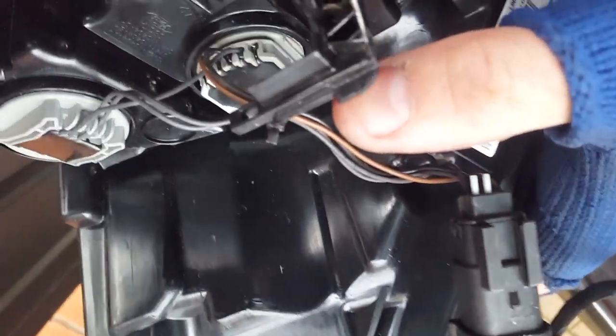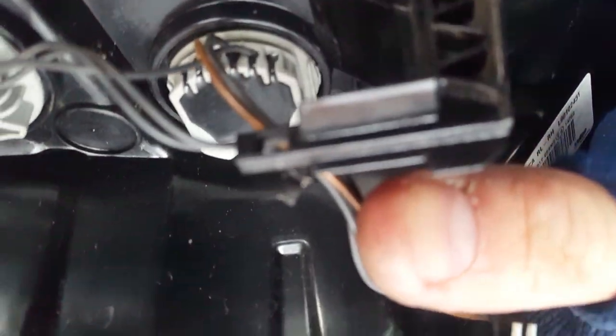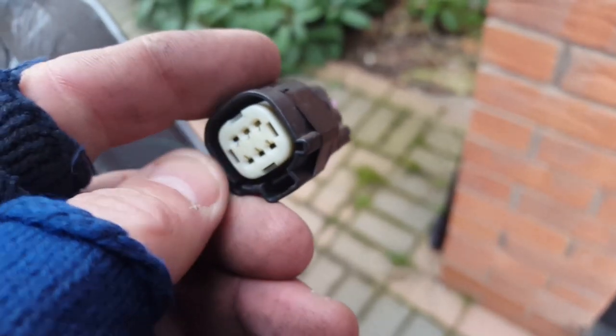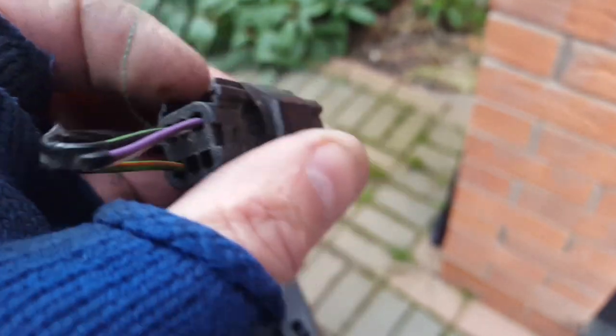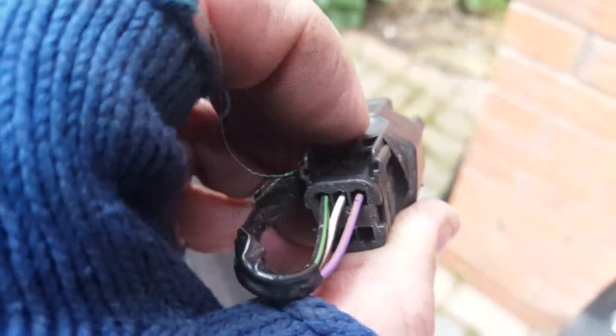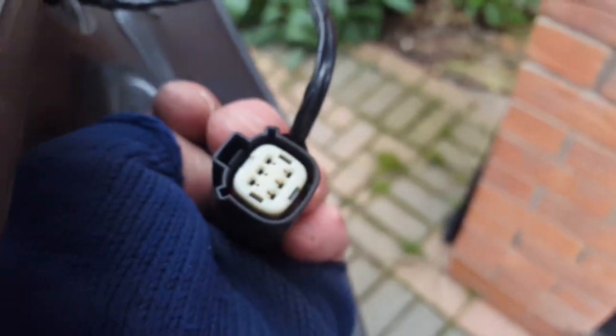Disconnect the plug from its little lugs on here. Just pop that clip there and that will allow the plug to slide off. There's no need to take the tape off the plug — simply press there and that will release your plug and allow you to take the light off.